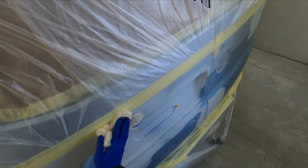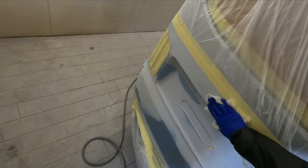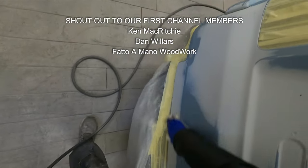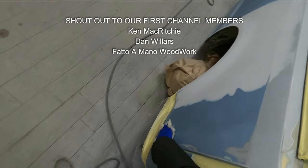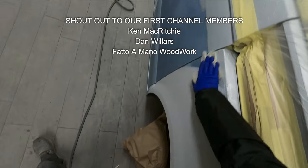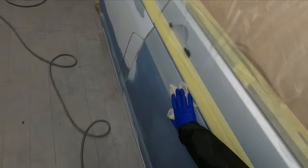So the first thing we're going to do is give this thing a really nice good clean down. Now it already has been all panel wiped and tack ragged off once already before I went out and mixed the wet on wet primer up. But we're just going to give this a second quick tack over now because the booth has been running for a few minutes, so we just want to make sure that now the air has settled down that everything's nice and clean. We also need to address the last tiny little bit of masking along that top edge where that swage line is.